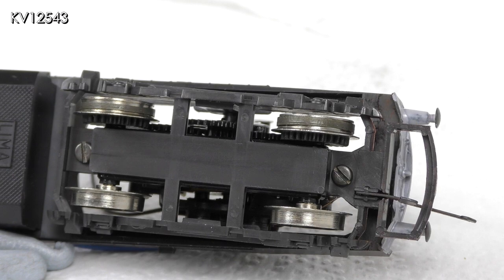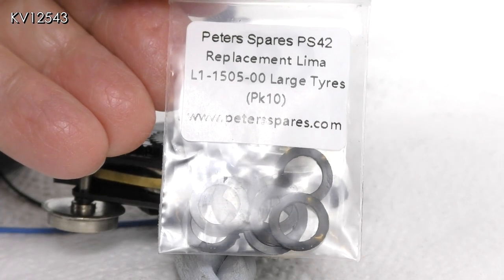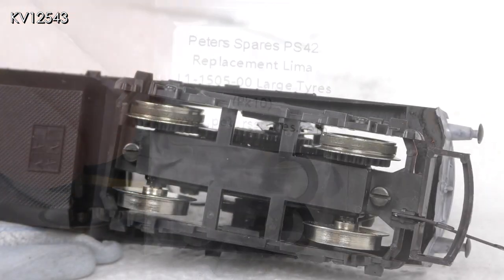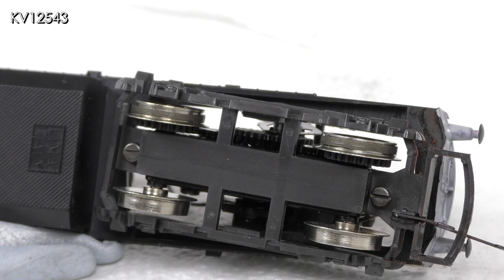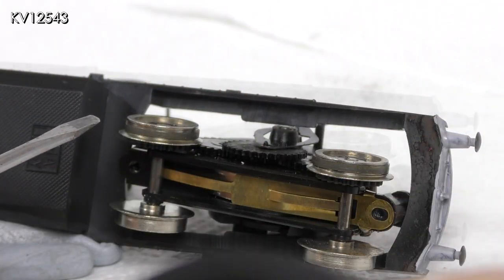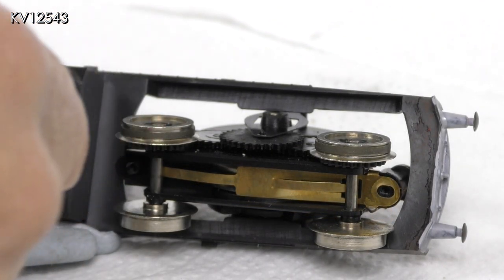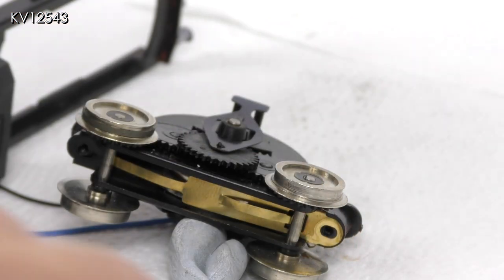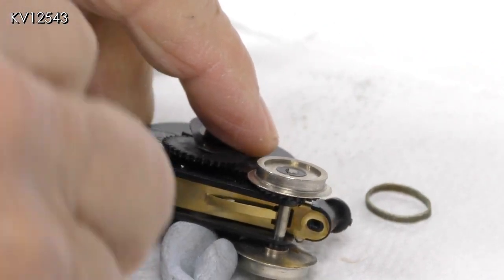I have ordered a pack of traction tires from Peter's Spares, but as I have not changed any traction tires before, this could be rather interesting. Apparently the easiest way to replace the tires is first of all to remove the bogey from the frames and the chassis — unscrew the two screws on the bogey frame and remove it from underneath. The bogey can now be popped out from the frames. The old traction tires are simply removed using a small screwdriver. As can be seen, they came off very easily — perhaps too easily.